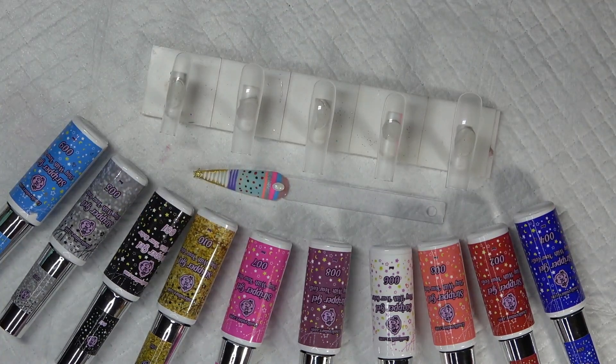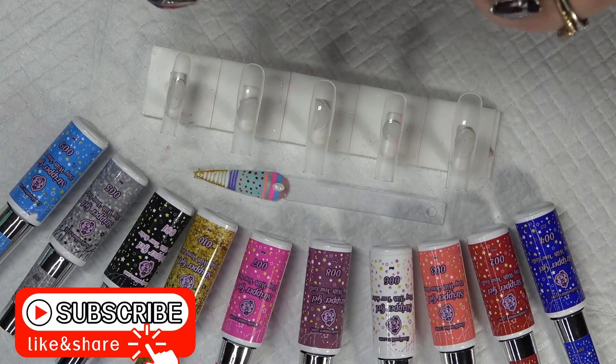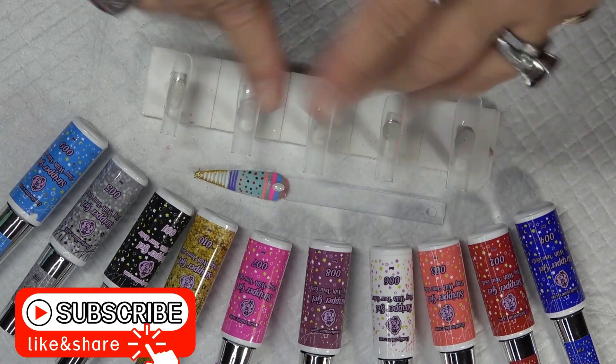Hello ladies, welcome back to my channel. If you are new, please hit that subscribe button and turn on those post notifications, that way you won't miss out on any of my uploads.